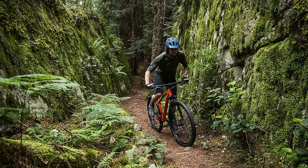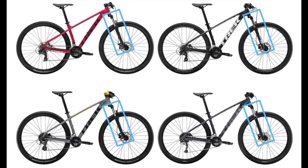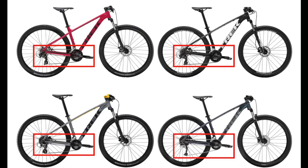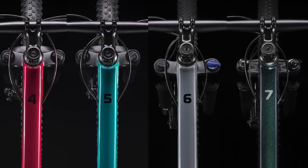With that out of the way, let's talk about what you actually have to decide between when getting a Marlin. The things that differ between these bikes are the suspension forks, brakes, grips, and drivetrain, which consists of the shifters, derailleurs, chain, cassette, and cranks. Now, that might sound like a lot, but I'll try my best to simplify it in this video.